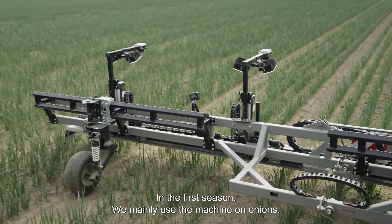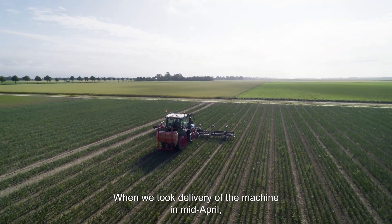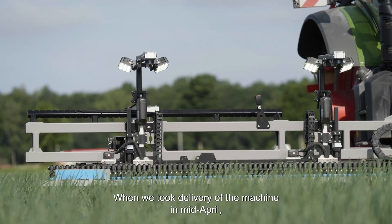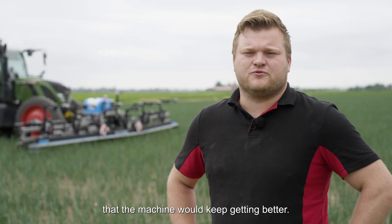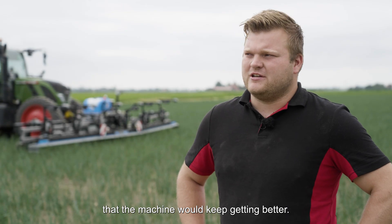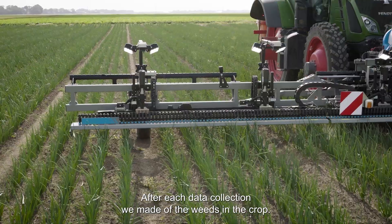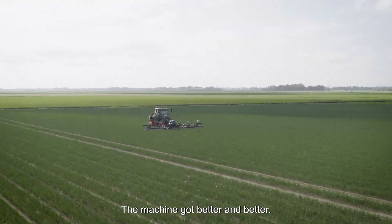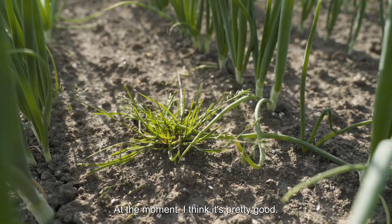In the first season we mainly used the machine on onions. When we took delivery of the machine in mid-April, its effectiveness was not yet convincing, but we were assured that the machine would keep getting better. Well, that was indeed the case. After each data collection we made of the wheat in the crop, the machine got better and better. At the moment I think it's pretty good.